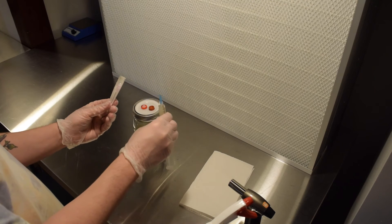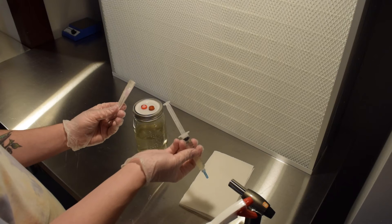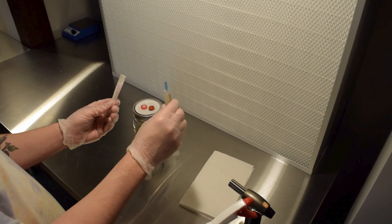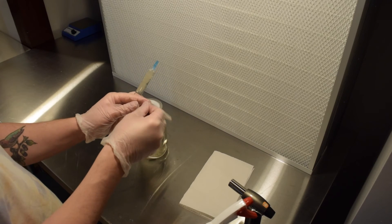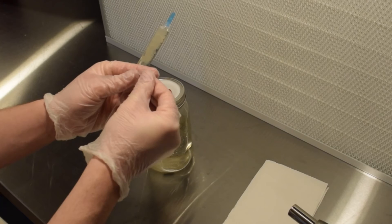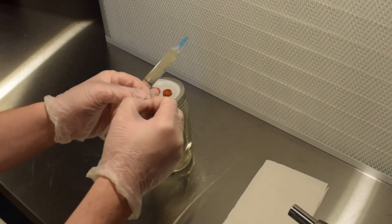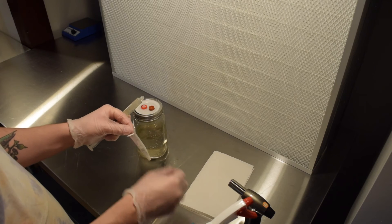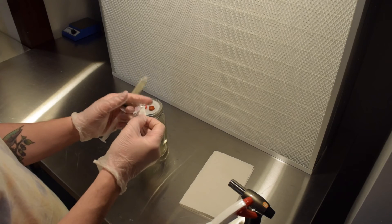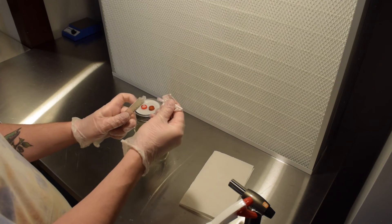Give the syringe a good shake back and forth to mix the culture inside, even though I'm going to use the whole syringe in one go. If you're planning to use just half or less, shaking ensures an even spread of the culture. Next I spread the two tabs of the needle package so I can open it quickly when needed. Then I swiftly remove the syringe cap, open up the needle package, and attach the needle without touching it.